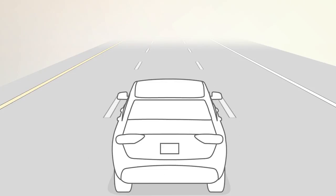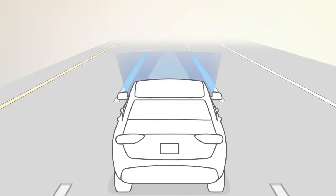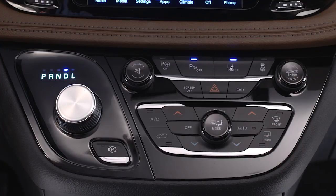If equipped, LaneSense uses a forward-looking camera to monitor lane markings and your position within the lane boundaries. To activate the system, push the LaneSense button on the switch panel below the Uconnect display.